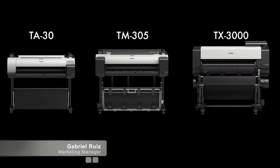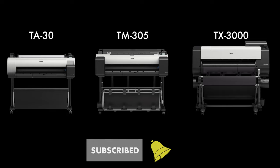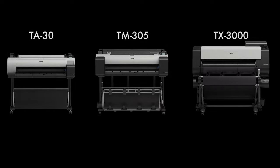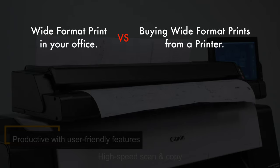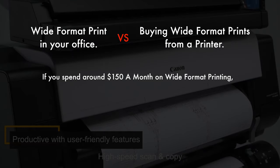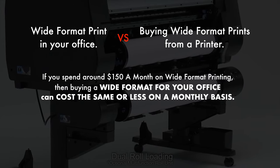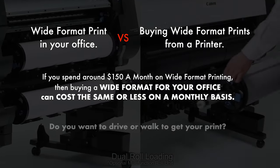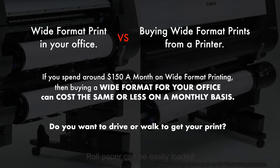In this video, I want to go over the similarities and differences of the TA30, the TM305, and the TX3000. Before I start, all of these machines are very affordable. If you're spending $150 a month on third-party printing doing all your prints for you, then I highly recommend choosing one of these machines instead, because these printers will more than likely be cheaper and more convenient. What's easier — driving to your local printer to collect your prints, or just walking over to your own wide-format printer for the same or less monthly cost?